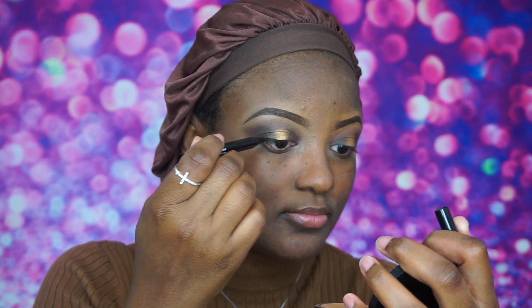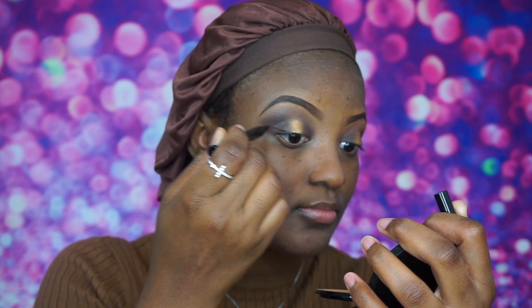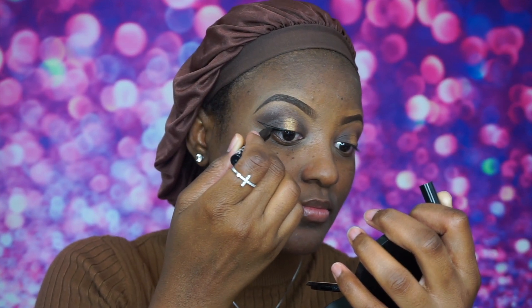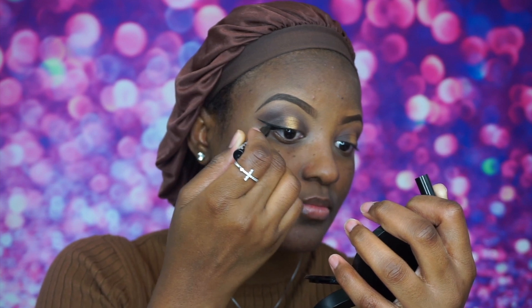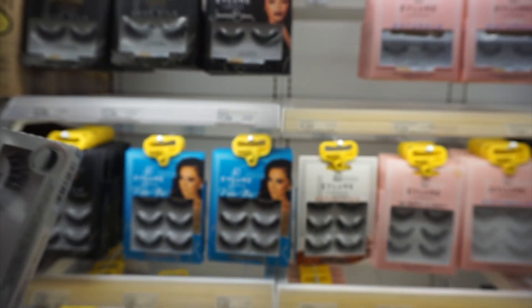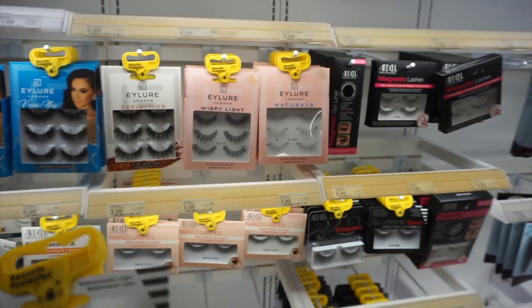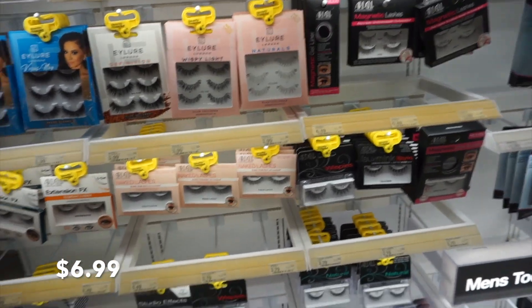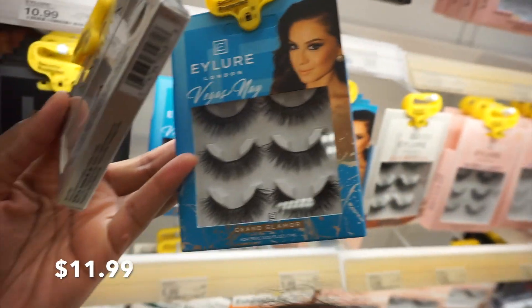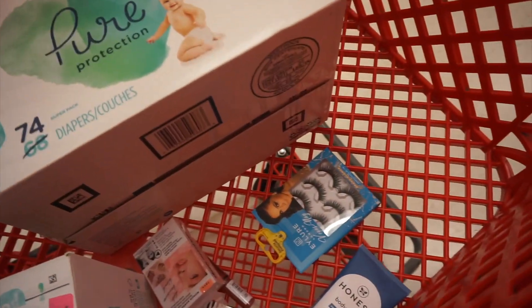I'm now applying my wing using my NYX liner — NYX is very affordable and their products are very good. I'll show you a small clip of the lashes I got at Target. These lashes are bomb — the full mink lashes, only $6.99. I'm getting these, yes honey, they're right in my cart. Let's get to the register.